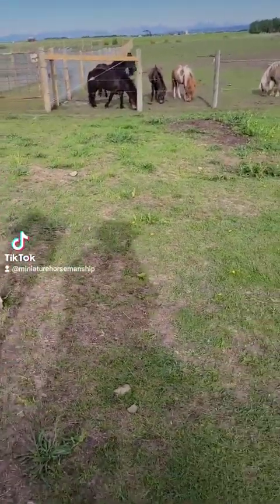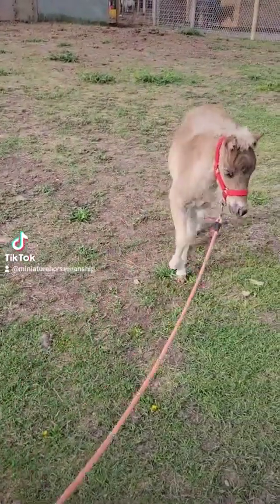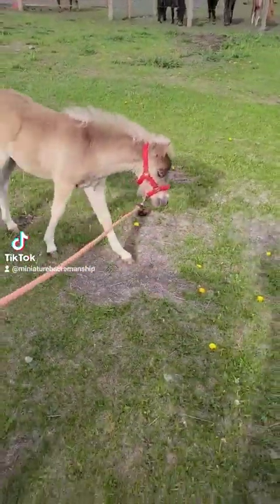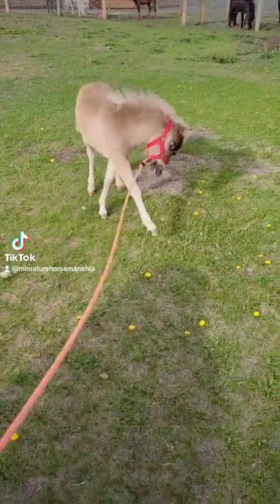I'm also not actually trying to lead him. I'm doing the exact same thing that we did without the halter every morning. We're turning out to pasture — I'm leading mummy, and he's following along.